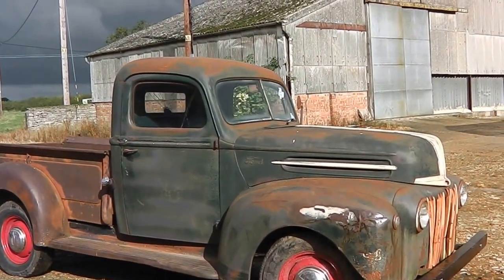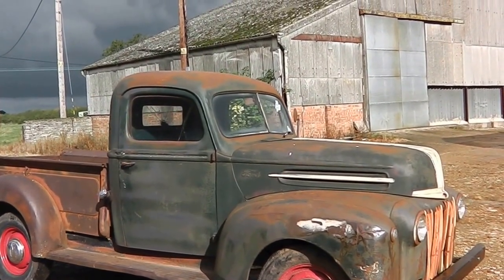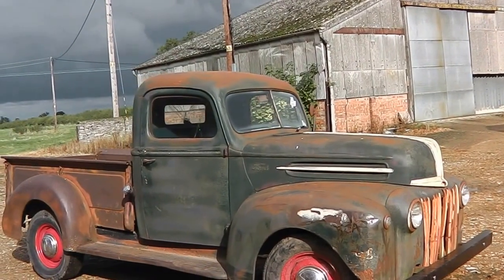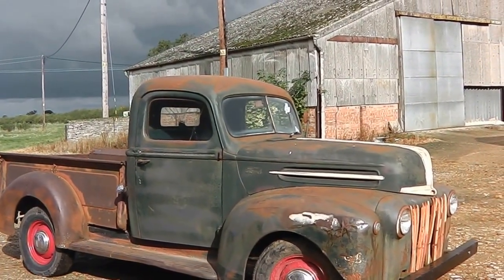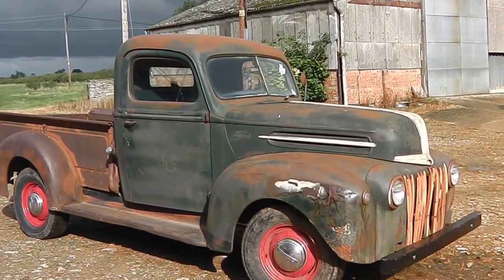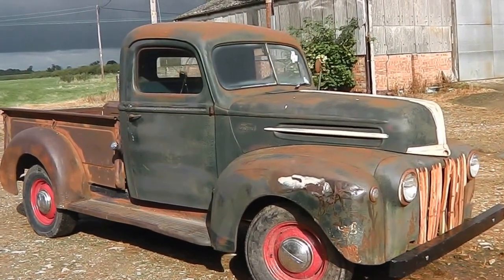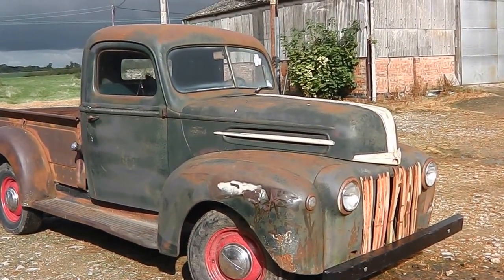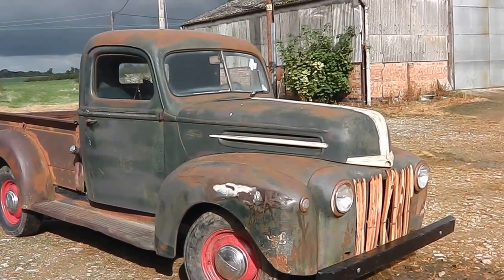It's the right truck — it's got the right engine, the right combination, the right year. The jailhouse grill, the vertical grill bars — they only did it for about one or two years, so she's a rare old truck. It's different. It's on eBay — contact me. Beautiful truck, thank you very much.